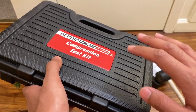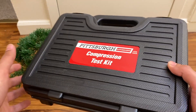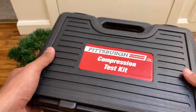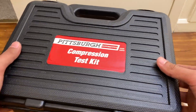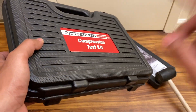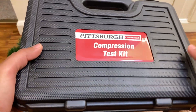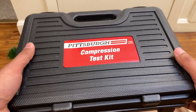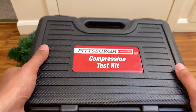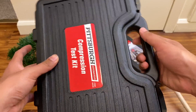This is an eight-piece compression test kit for gas cars. If you want to test a diesel, you'll have to get a separate diesel test kit. The difference is this kit is set up for spark plugs, but diesel engines have glow plugs instead, so you'd need adapters for glow plugs, or use the fuel injector lines — though that's more complicated. This kit is for gas engines only.